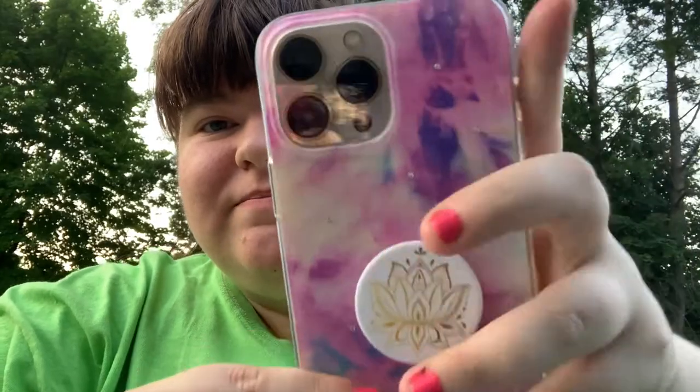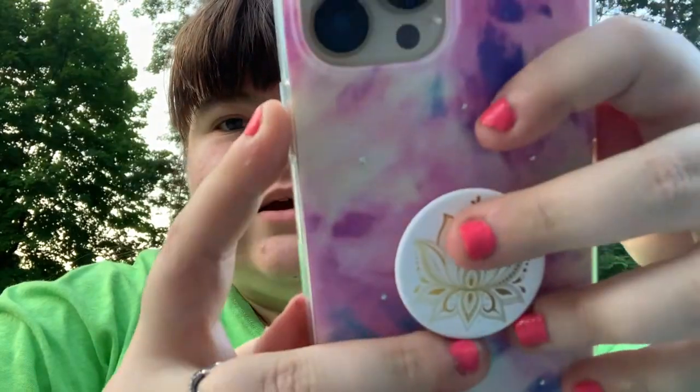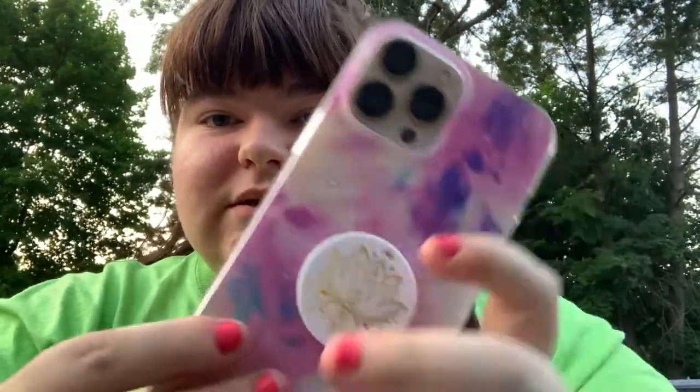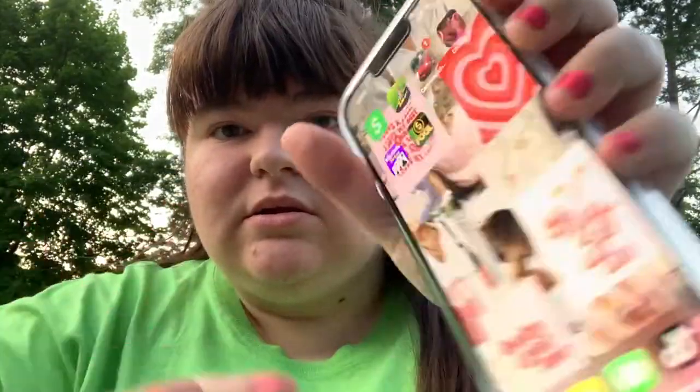I also wanted to start doing 'phone keys of the day' on my channel. I got this keychain from Five Below with my sister — it's like watercolored with Swarovski crystals. I also got a pop socket from T-Mobile, and a new screen protector since I got my new phone. And I'm thinking of doing an updated 'what's on my iPhone 13 Pro Max' video since I changed my home screen.